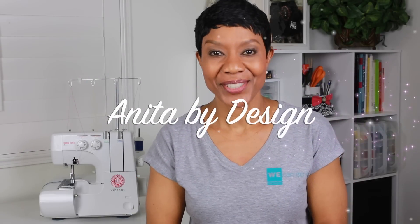Hi there! Let's talk about sergers. Have you ever tried one? Do you own one? Or are you intimidated by them?